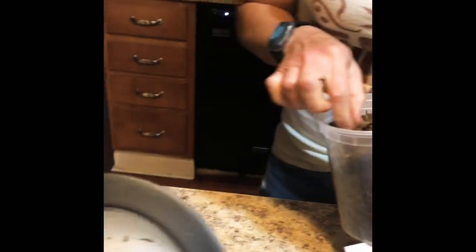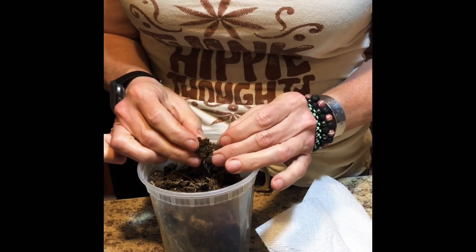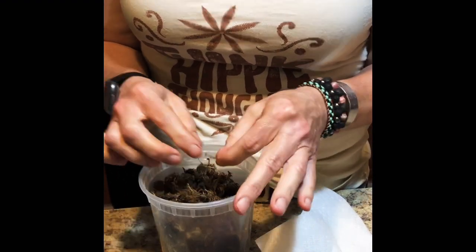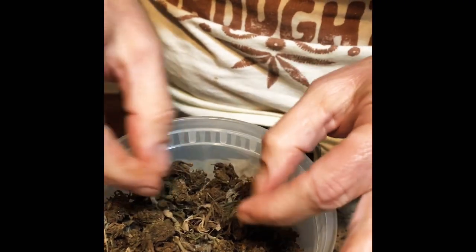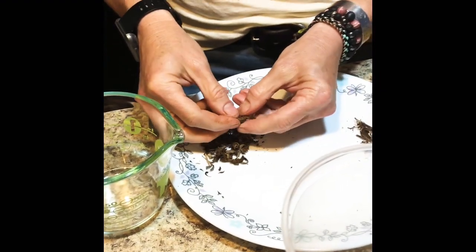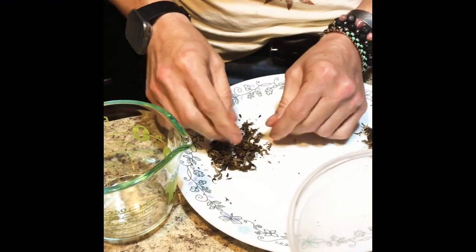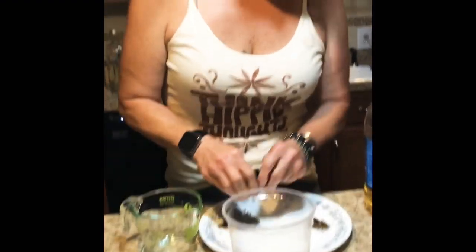Alright, we have completely decarbed all of it. I'm going to break it all up — it is toasted, so it's perfect. Taking out the little stems. This is exactly a half ounce. I took out any stems, broke it up, took out some leaves — but that's up to you, whatever you want to do. It doesn't really matter.